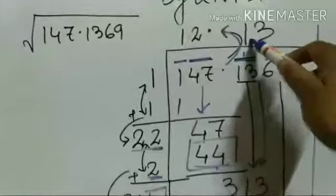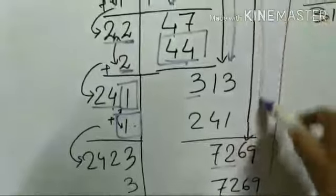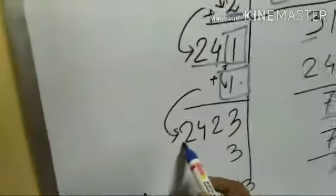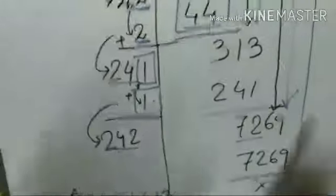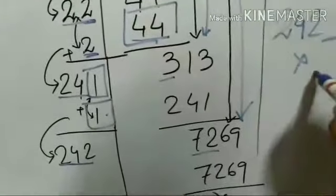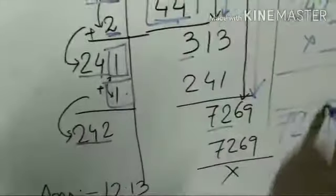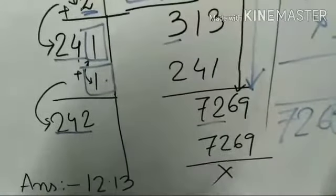The remainder is 72. I bring down 69, the last pair, making the number 7269. Here the divisor is 242. Now I find what the next digit should be — the same digit multiplied to find something less than or equal to 7269.